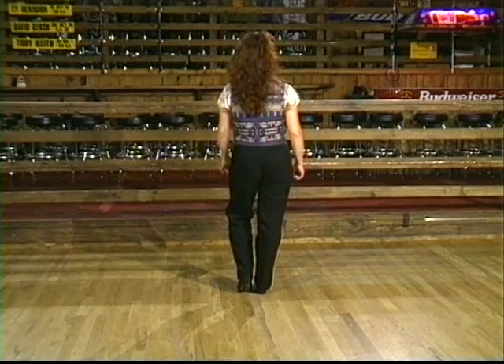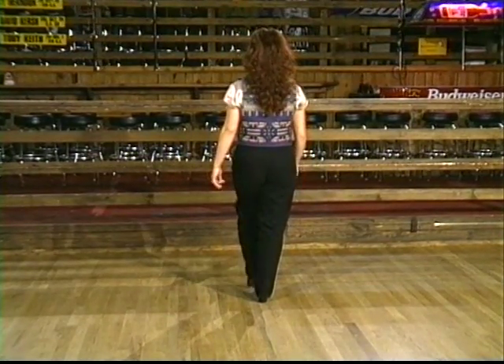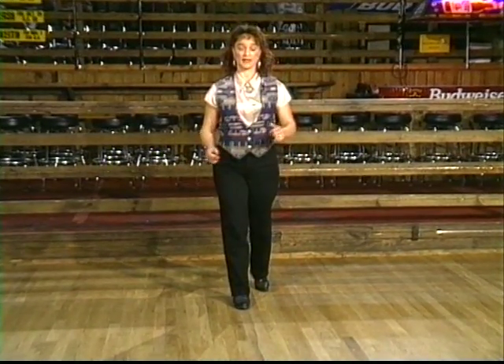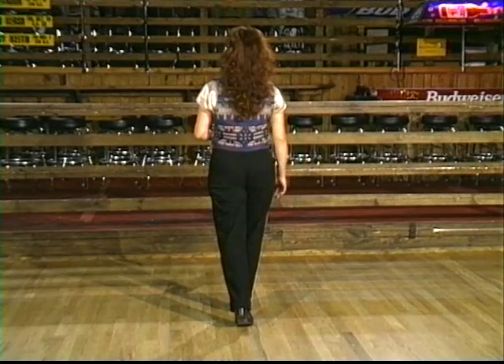From here, our weight is on our right foot, and we're going to do two step turns to the right. We'll do step, turn — half of a turn each time — and step, turn. Our weight ends up on our right foot.